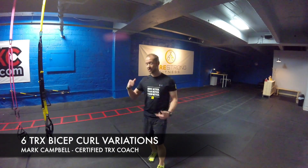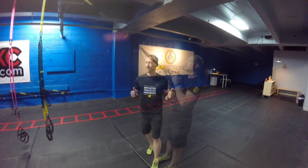Hey guys, summer's coming up. It's time to get those guns ready for the sun. I'm going to show you 6 TRX Bicep Curl Variations to get you beach ready. Let's get out.